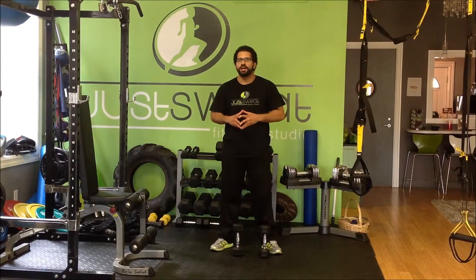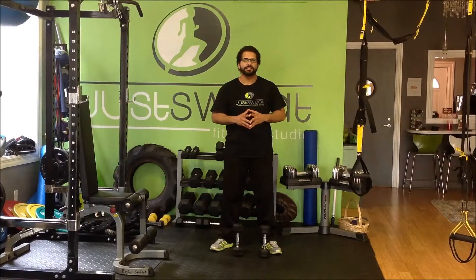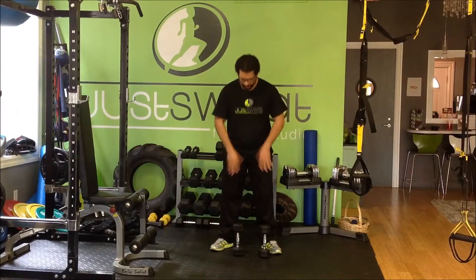It's an advanced exercise technique, so once you guys are finding that regular squats and regular shoulder presses are a little too easy for you, you can try to master this exercise that I'm going to show you right now.